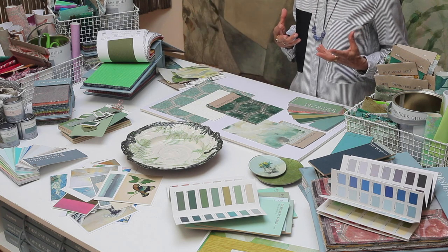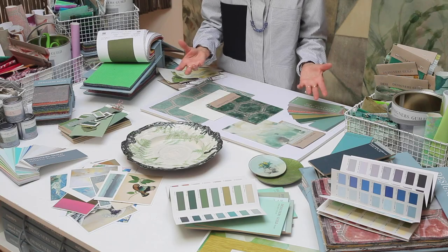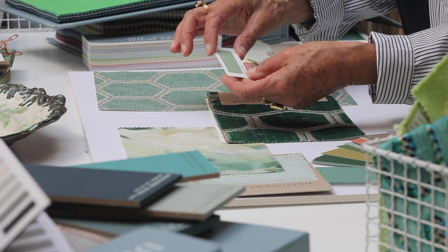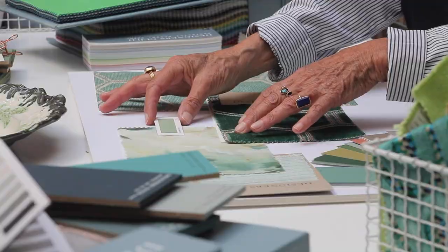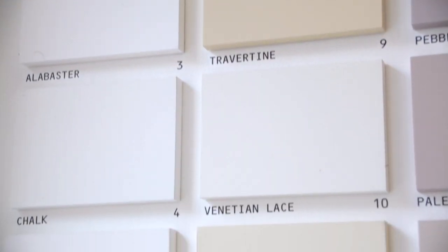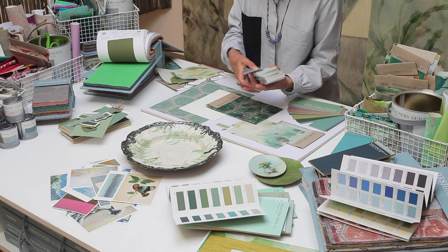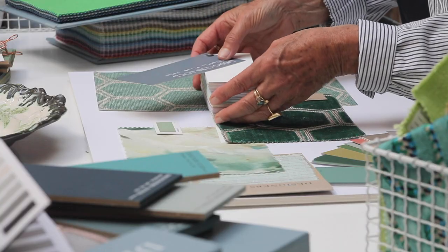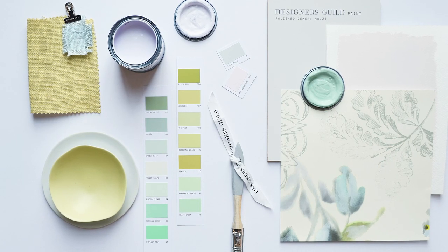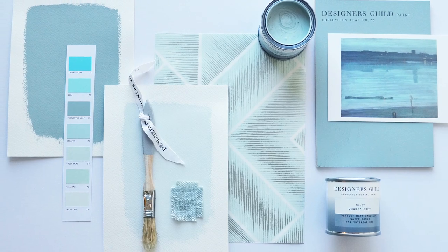And then paint, of course. Often people start with a paint colour. I'm going to use this vintage green, and with that I will use our white — we have several shades of white. And because this fabric is quite creamy, I'm going to use chalk. Using multiple shades of one colour is a harmonious way of breaking up a palette without veering too drastically from the path.